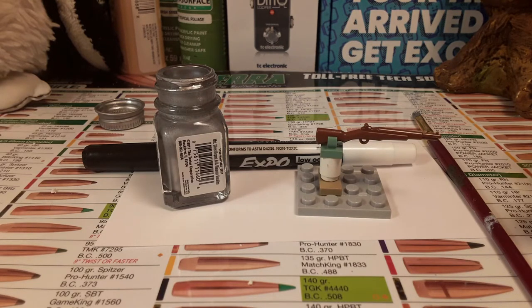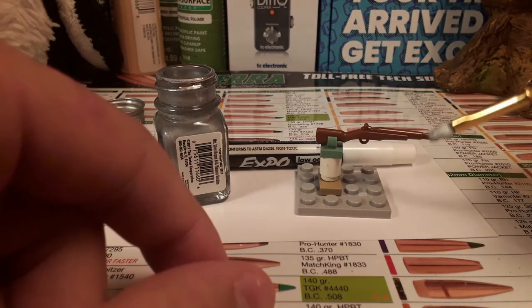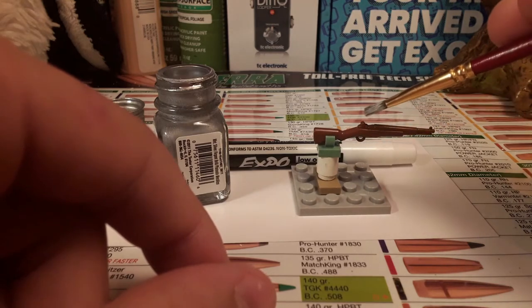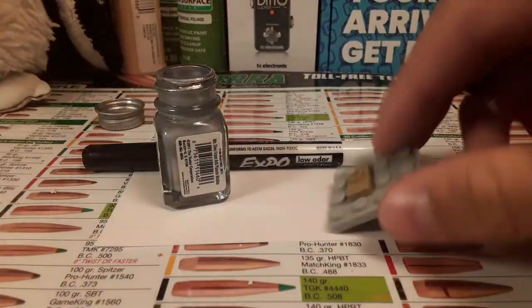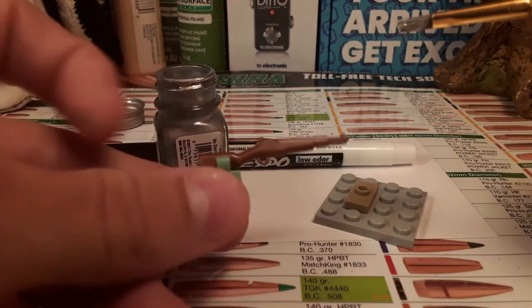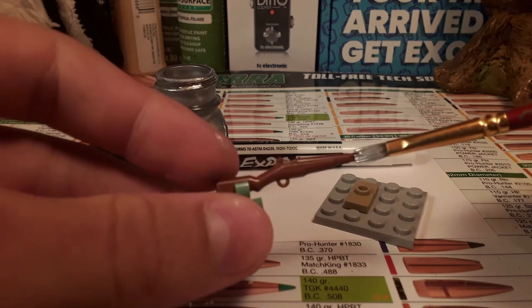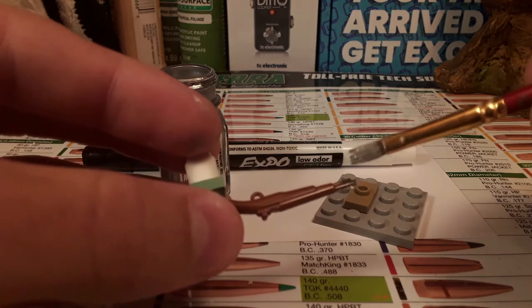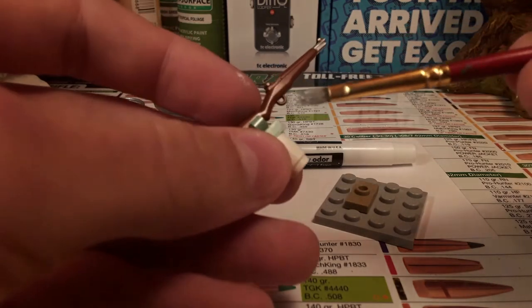The first step is to take your silver model paint and paint the things that on the real gun would look silver or metal — so the sight block, the barrel and gas tube, and the trigger on this AK. I do recommend having a pre-made stand so when you're done painting, all you have to do is sit it on there and let it dry. Try not to get too much paint on there because it will take away from the look of the gun once it's done.